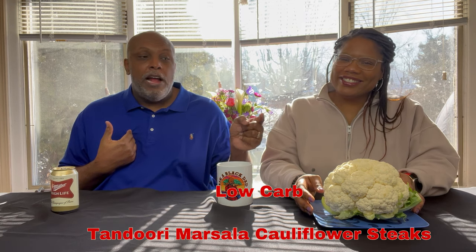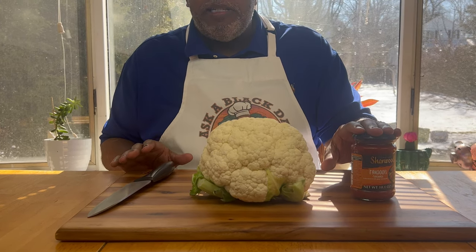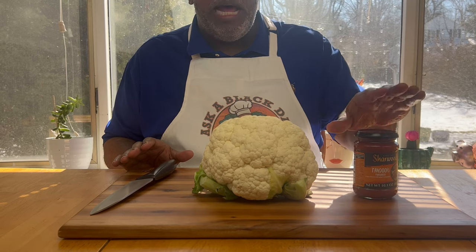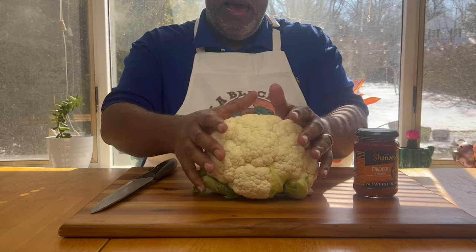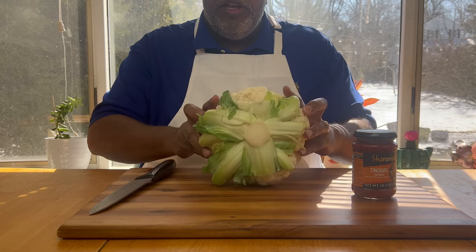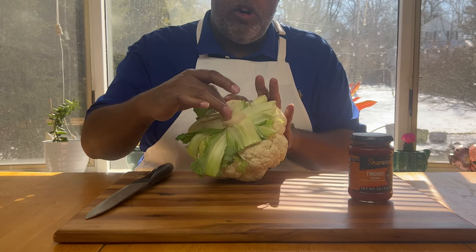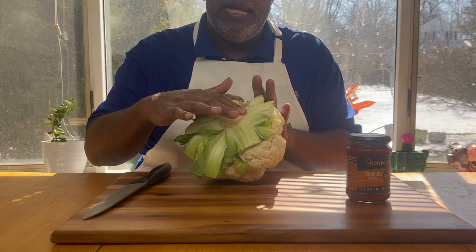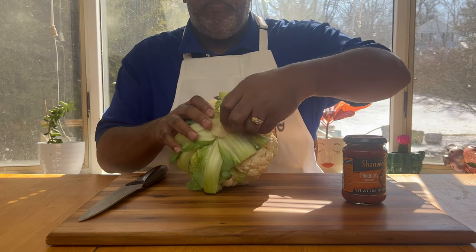I'm going to show you how we're going to take this cauliflower and make an Indian dish out of it. If it tastes good, I win. If it don't taste good, I win! So the ingredients we're going to need today are a large cauliflower and a jar of masala. If you know how to make masala, please go ahead and do it — I don't know how, so I got a jar. After you wash and pat it dry, you're going to need to take off the leaves and the stems. You want to cut the core but keep it intact, because it's going to hold it together.